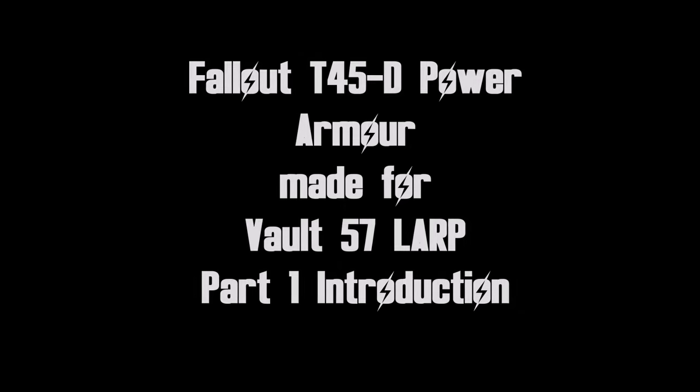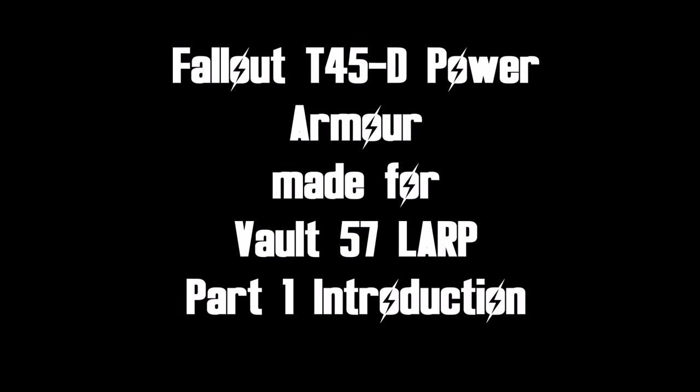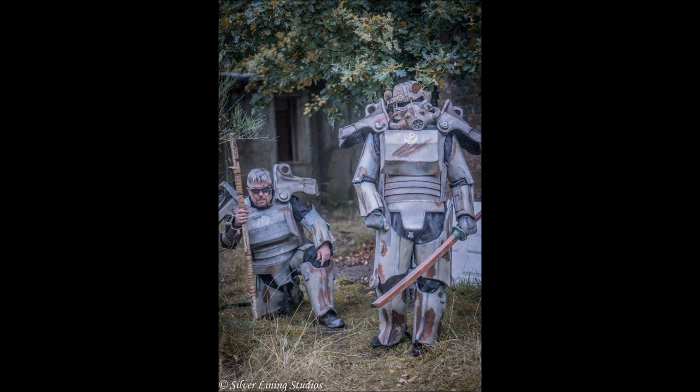The intention is to do a series of vlogs as a journal to cover the building of two suits of T45D power armor from Fallout. These were for a British Fallout Live roleplay event, Vault 57, which I'm lucky enough to be involved in and do a lot of the props for.